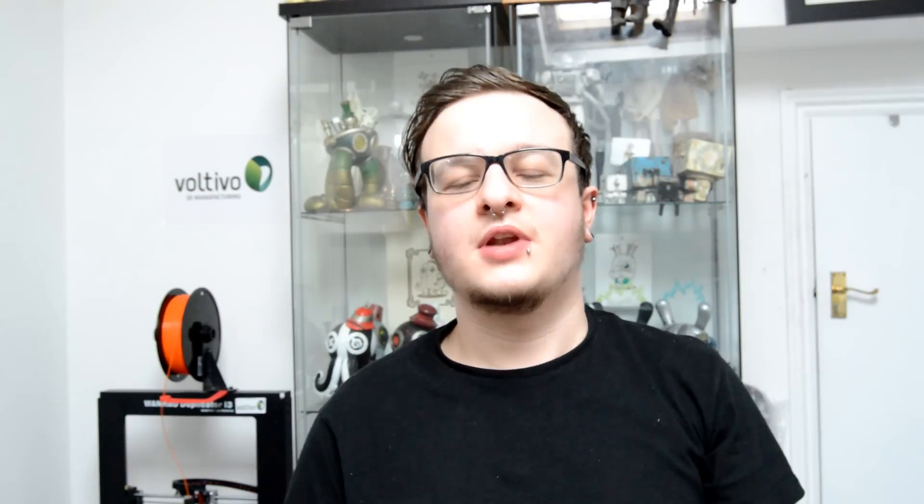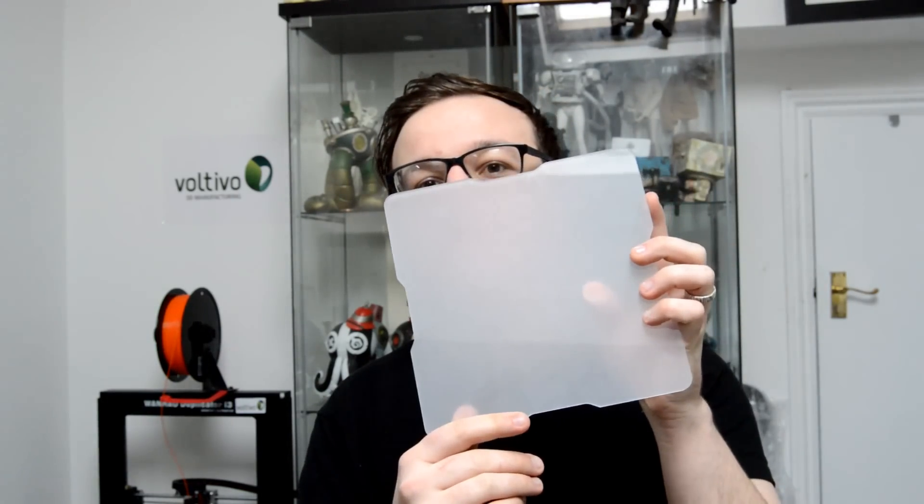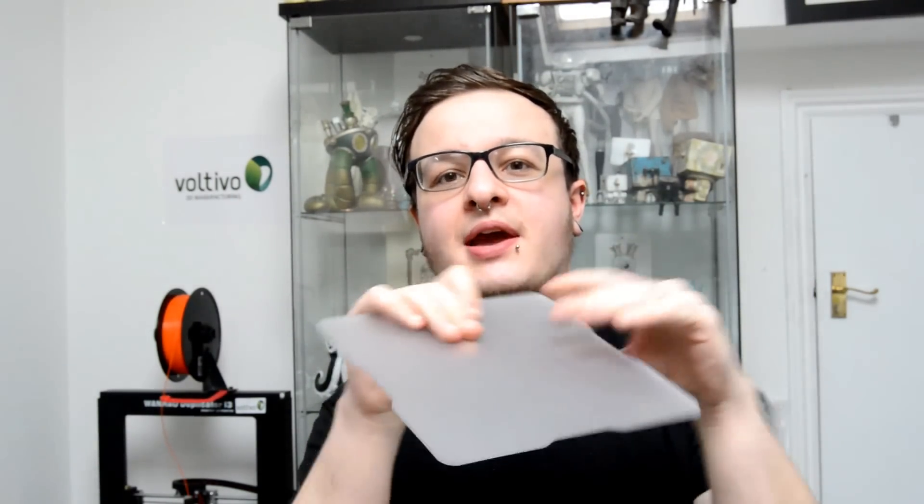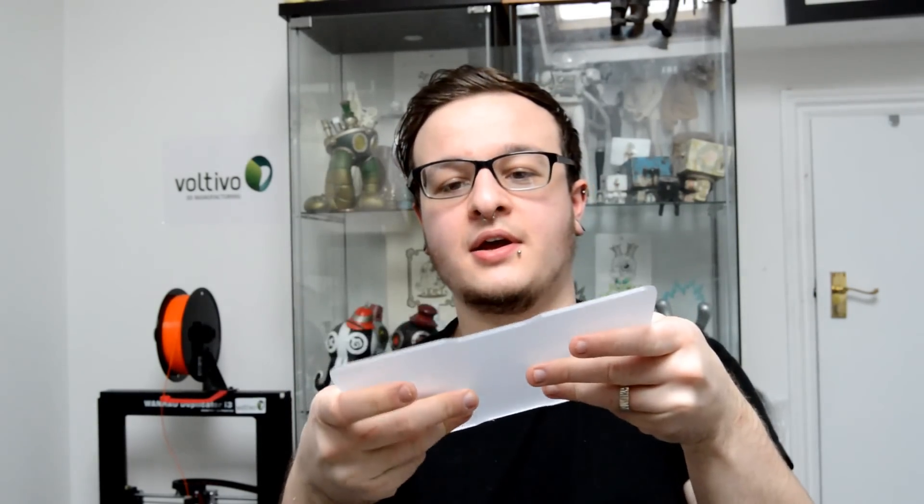I've pulled off the sheet protecting the shiny side of the plate — it seems really nice, really sturdy but yet flexible. They say in their video that larger plates will be more flexible due to their size. It's nice and strong; if you did this with normal plexiglass it would snap or crack. So I'm really impressed with it so far and it looks like it's going to work really well.